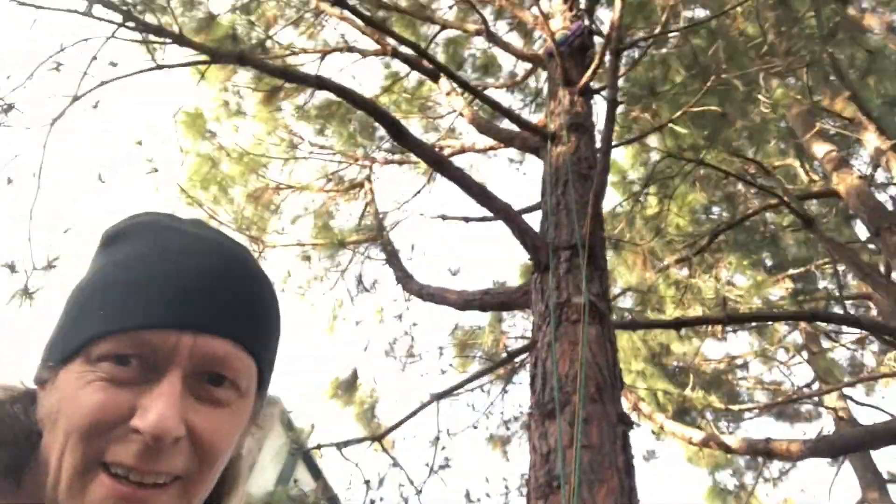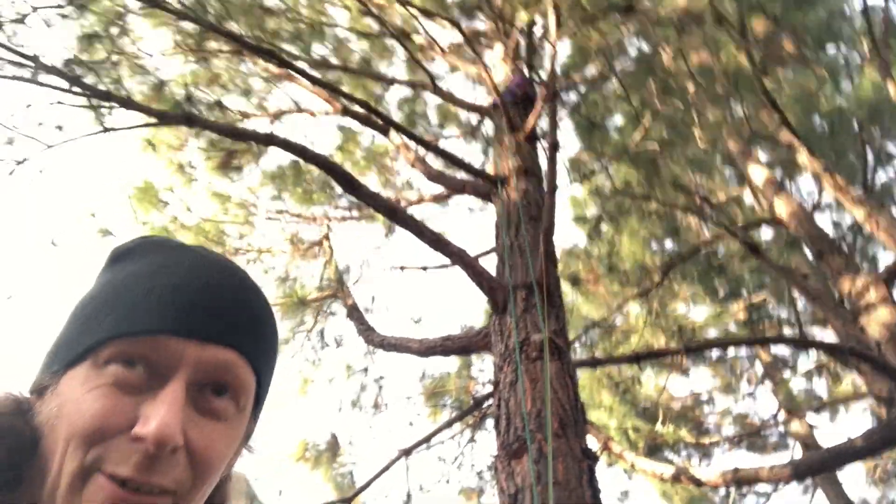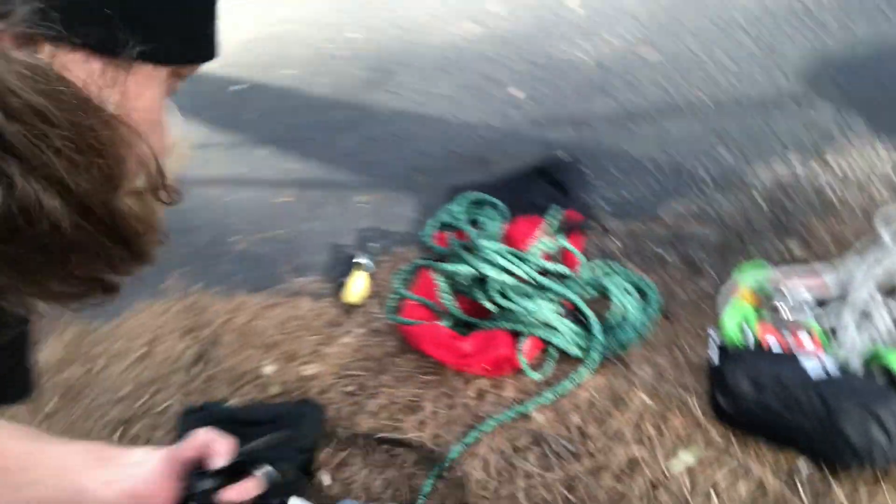All right, we got the line up in the tree! Now we're stretching it over to the balcony here. Gonna grab a little bit more equipment — can't forget the leash, a few other items. All right, we'll see you up there.